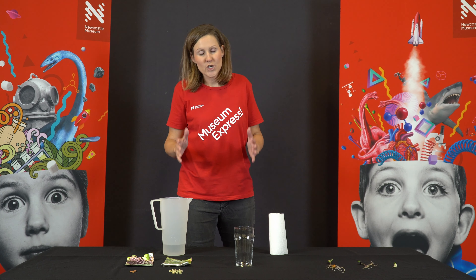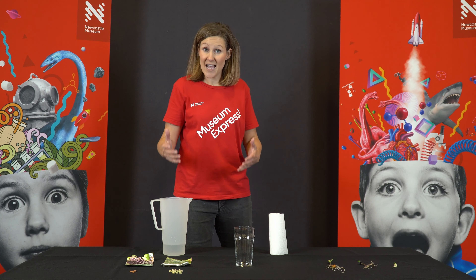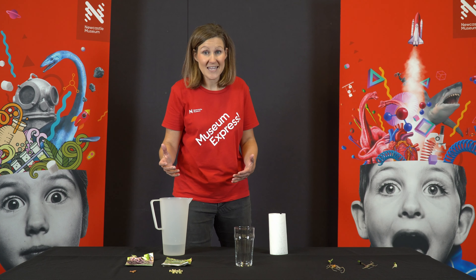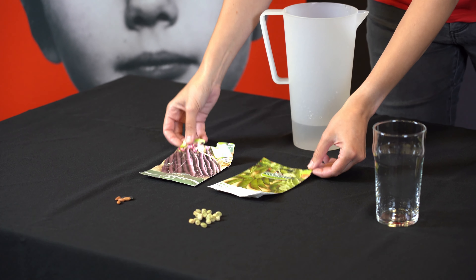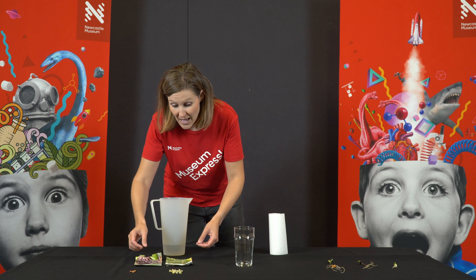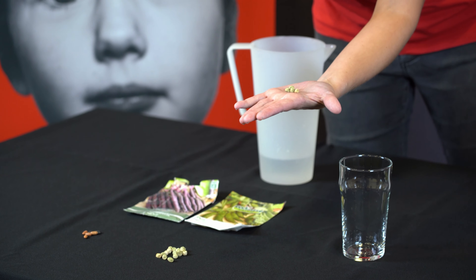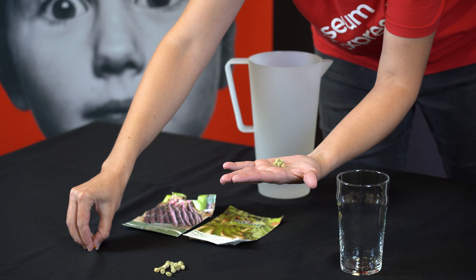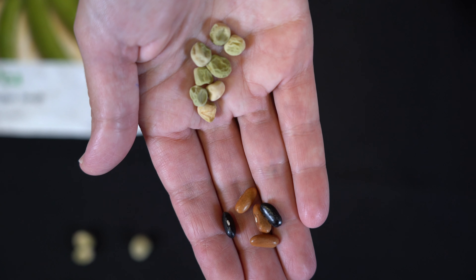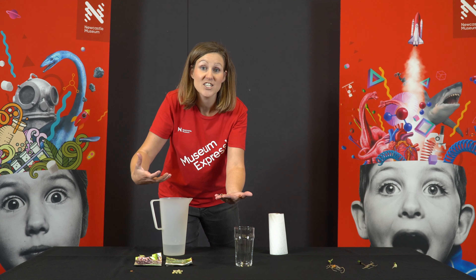So to do this one, you're going to need a big seed. Now beans are really good, they have a big seed, but also peas. So I found these two in my shed, but if you don't have them at home, you can order them online. Now these are the peas, what the pea seed looks like. They're pretty big and the beans are pretty big too. So it's good to have big seeds because then you'll be able to see exactly what's happening as it germinates.